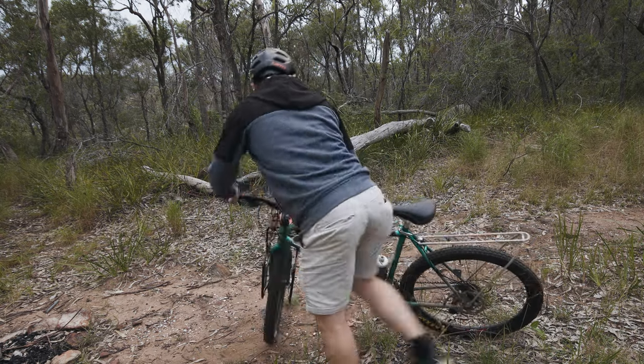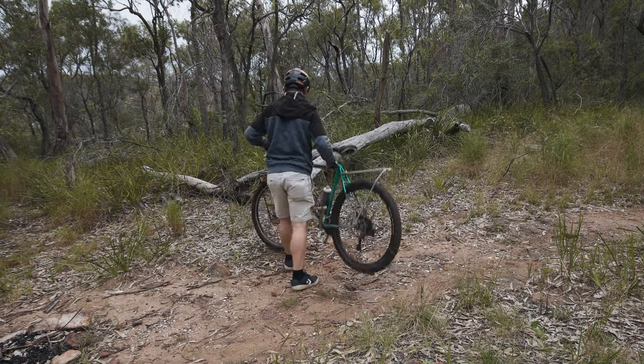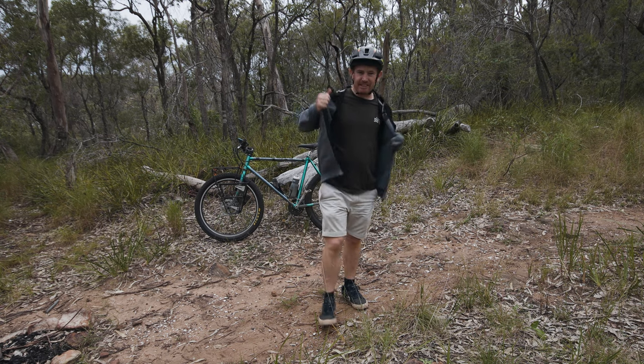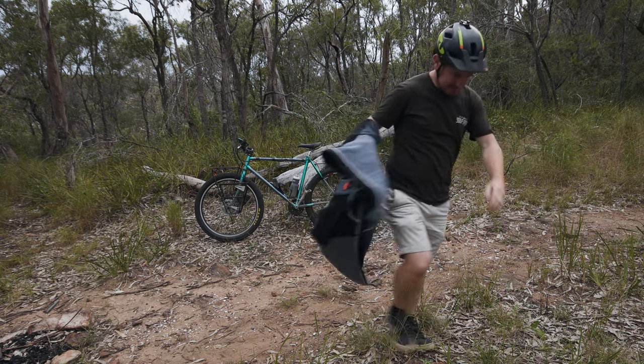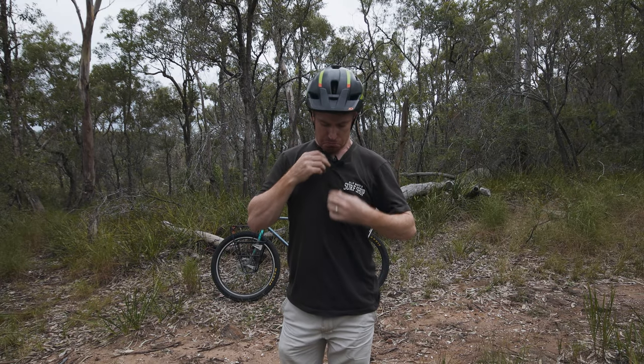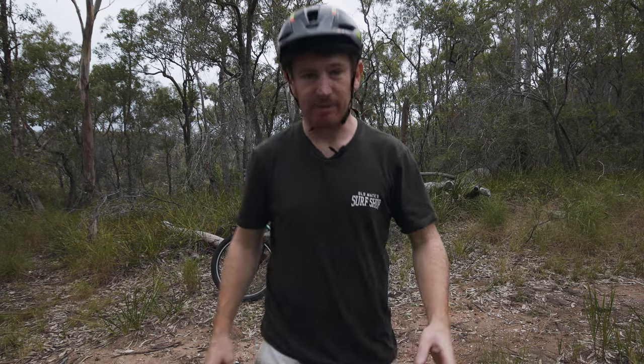You gotta love disc brakes. Now before we start talking about the bike, I'm gonna take this jumper off. Does this mic look stupid? Oh well — you're getting it anyway.